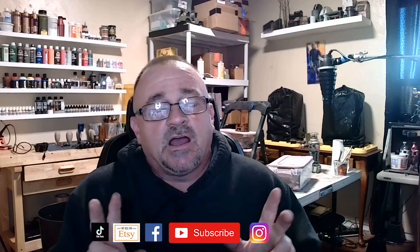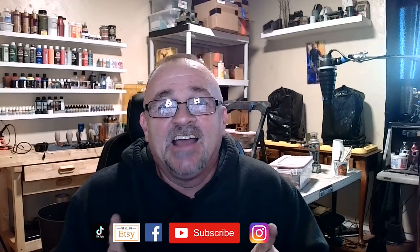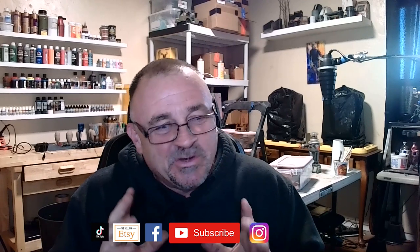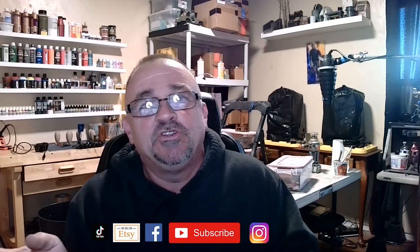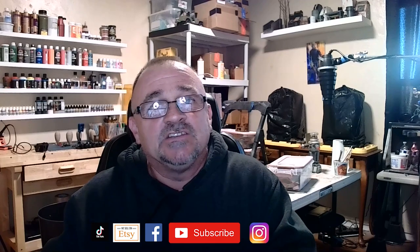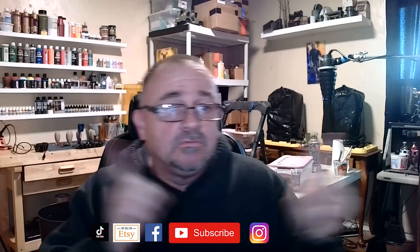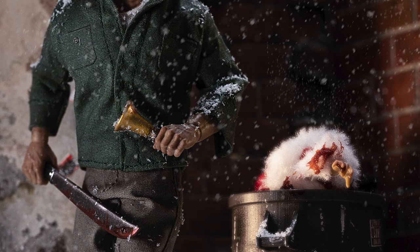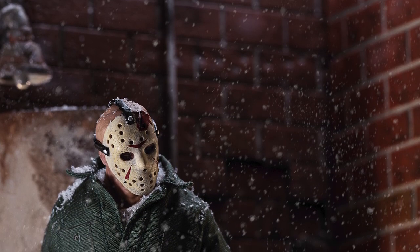I experimented with a couple different types of foam and I want to share the results. One of them is pretty humorous — I'm going through the struggle so you don't have to. I'll share the foam not to use first, then the foam to use, and then we'll look at how I took the photo. I recorded cutting it and played it in reverse because it looked really cool.